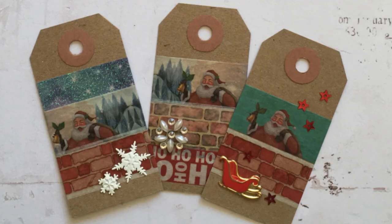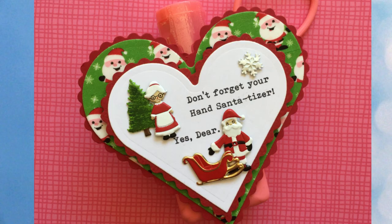Don't forget about making tags for your holiday gifts — these are three simple tags, very quick to make using a few different washi tapes along with some brads and bling. The left tag has our snowflake brads, the middle one has our snowflake bling, and on the right are our sleigh brads. Here's the cutest little stocking stuffer — Lauren Burgold decorated a hand sanitizer as a giveaway. It says 'don't forget your hand sanitizer' and Santa says 'yes dear.' What we've got are the Mr. and Mrs. Claus brad sets, the sleigh brads, the winter fir tree brad, and our snowflake brads.